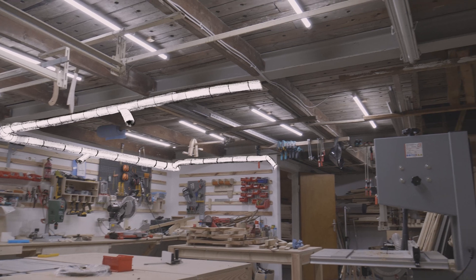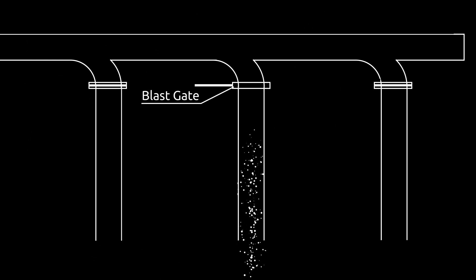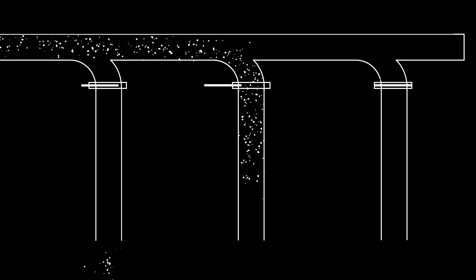Before I can lay the tubes under the ceiling, I need some blast gates. Blast gates are needed to lock the different exits of the extraction system to concentrate the suction caused by the airflow on one exit.